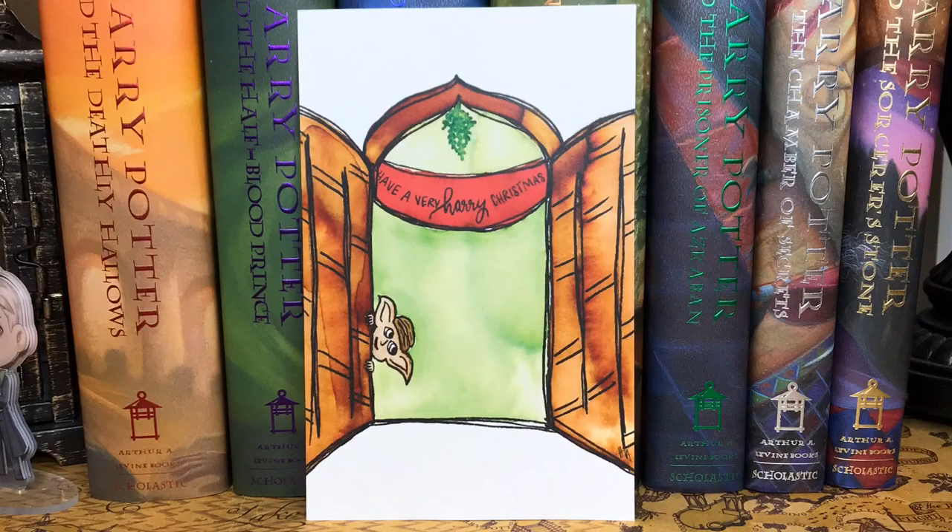Right on top, it looks like we have an art print and it says "Have a Very Hairy Christmas." I can kind of see Dobby's head sticking out, so I'm assuming this is the Room of Requirements when he decorated everything with hairy baubles and Harry had to take them all down before the DA came. It's kind of a cartoonish, minimalistic art print — not always my favorite type, but still very cute.